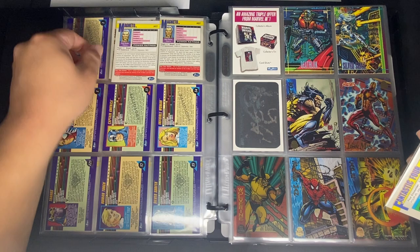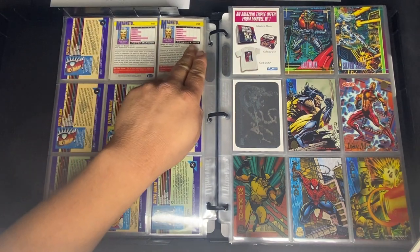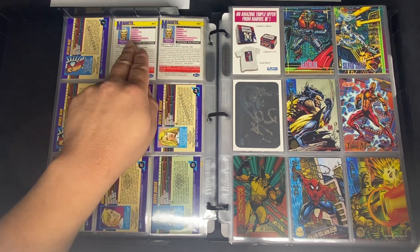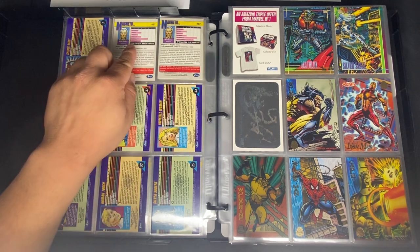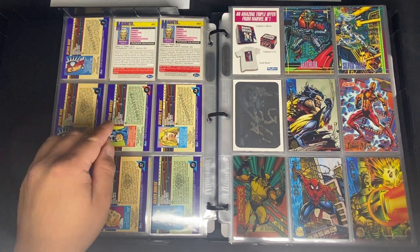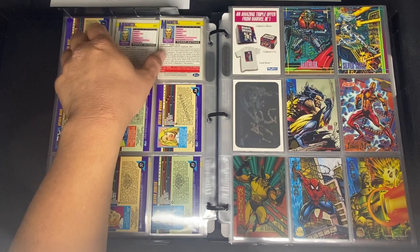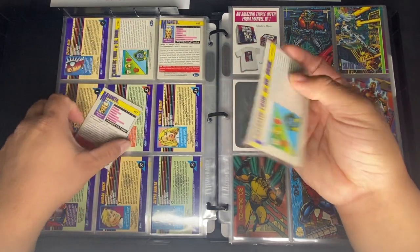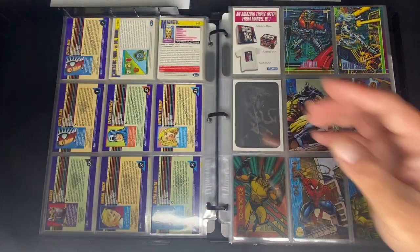You can also see differences in power ratings between the promo and regular cards. For example, one card has a durability of 5 and intelligence of 5, while the other has a durability of 6 and is significantly stronger overall. That gives you the picture of the variations.